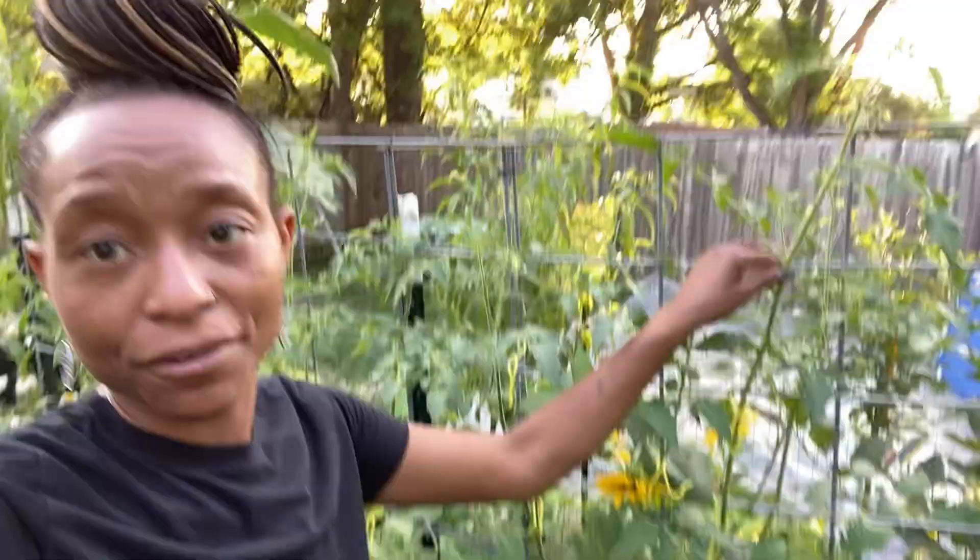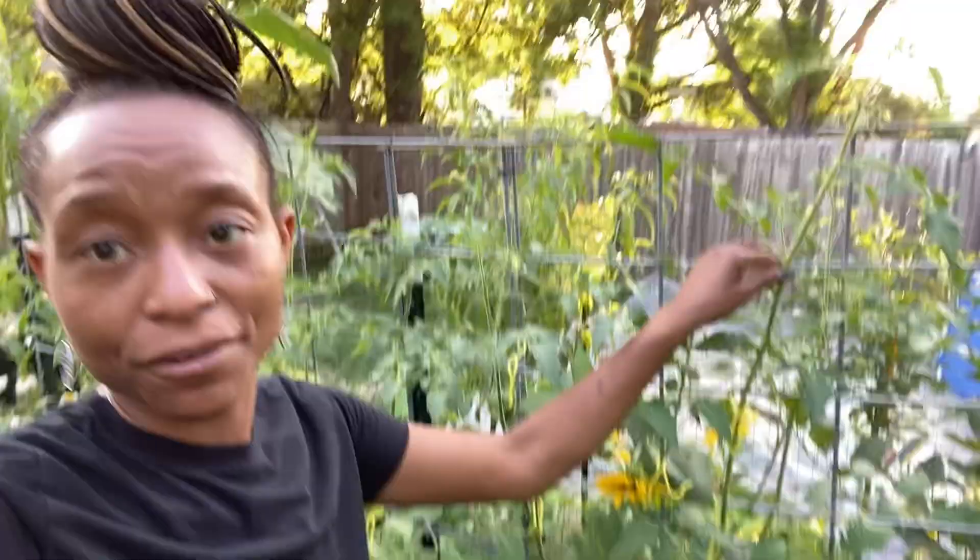My tomato plants over here have already reached the top of the trellis and I'm not sure what I'm going to do — we haven't even gotten to summer yet, so that's kind of a problem.